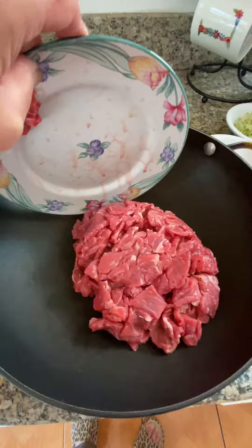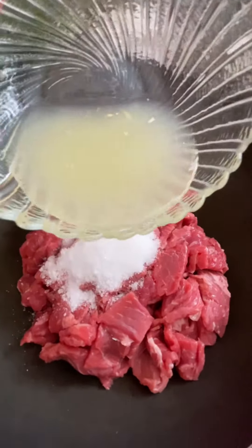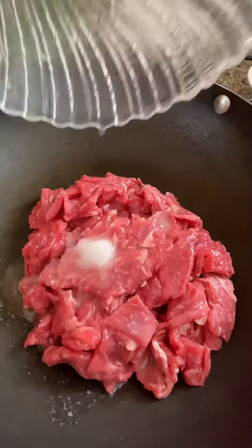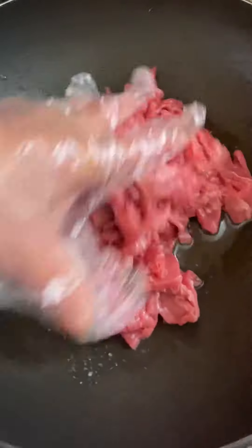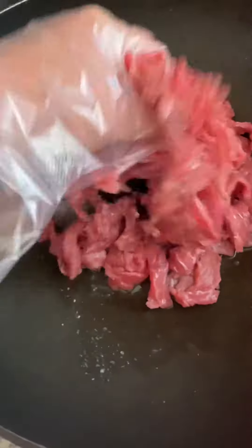Beef in a skillet — add salt, MSG and sugar, lime juice — this is about 3 lime juice. Now mix all these ingredients and squeeze, try to squeeze out the blood as much as you can.